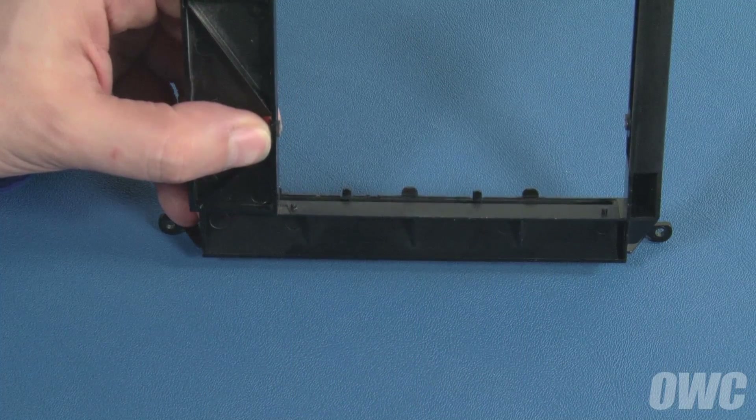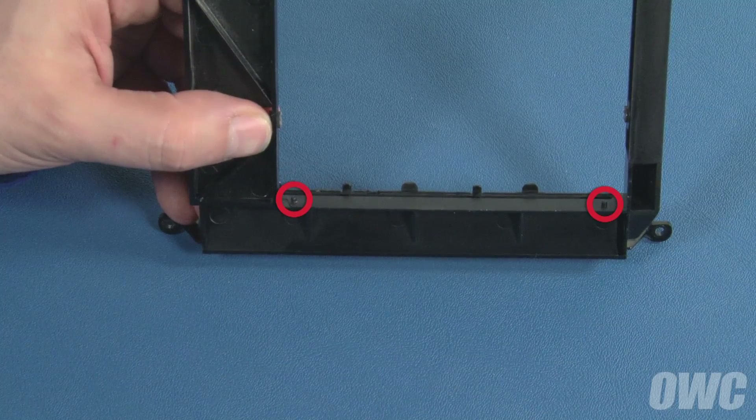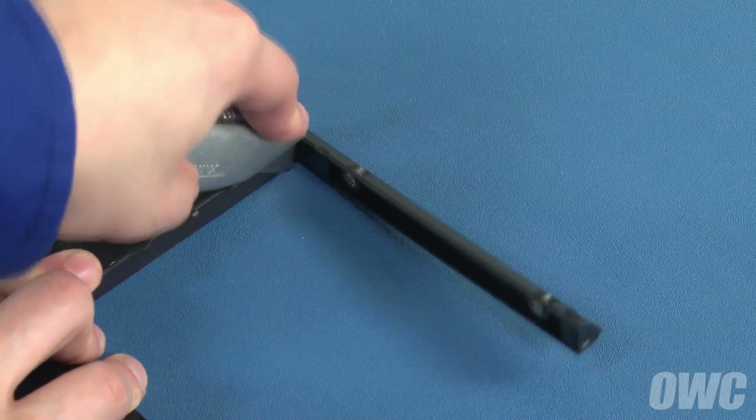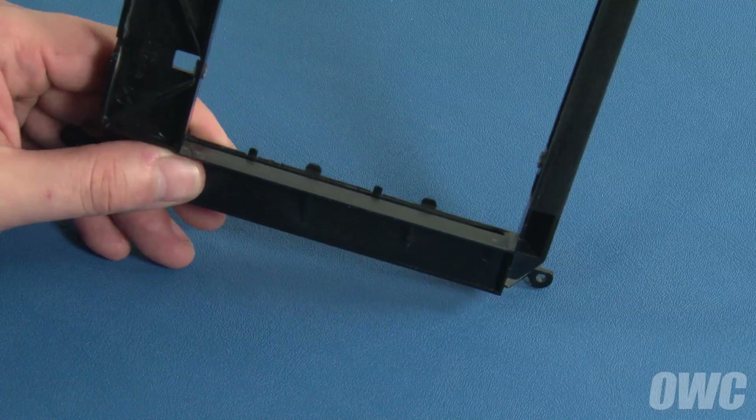In order to install most new drives, you'll need to remove the two pins from the inner front edge of the carrier. Simply use a utility knife to cut them smoothly away. You can now install non-Apple drives without any fit problems.